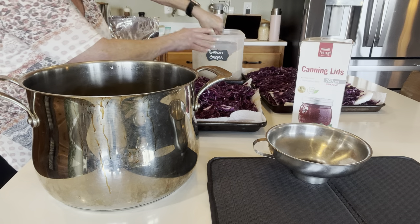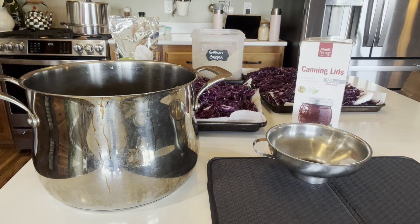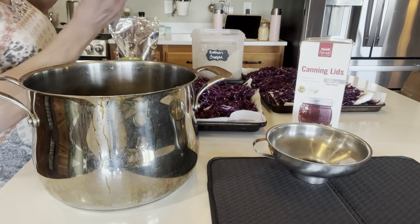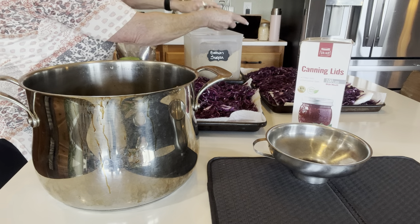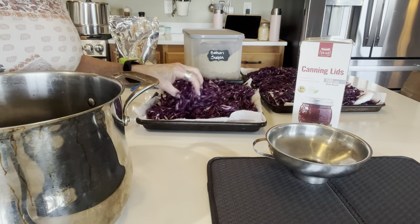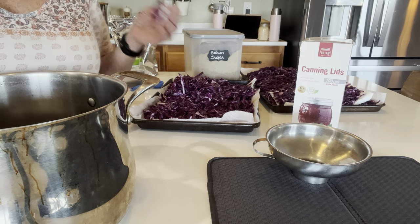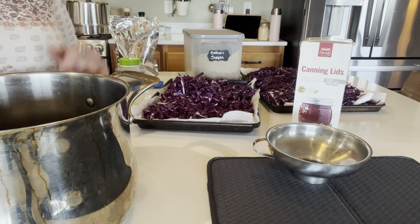I'm going to do three-fourths of a cup of lightly packed brown sugar — it does add a little bit of sweetness, but it's not going to be overly sweet. This gets brought up to a boil, you get your spice bag in there, bring it up to a boil, and it's going to simmer on a low boil for five minutes. I need to get my jars packed because this goes into hot jars.